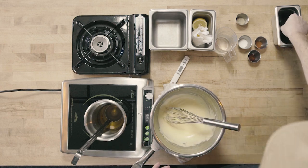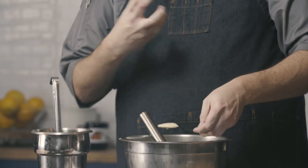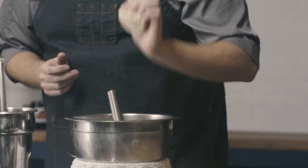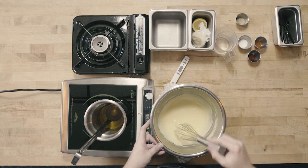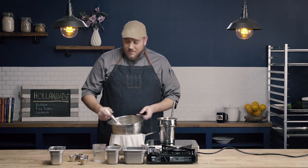I'm going to go ahead and give my sauce a taste. You can see the nice consistency — it coats the back of the spoon but it's not gloppy like mayonnaise. Our seasoning is good; it just needs a little more acid. I'm going to go back in with just a little squeeze of lemon. Yeah, that's perfect. And that's our hollandaise sauce.